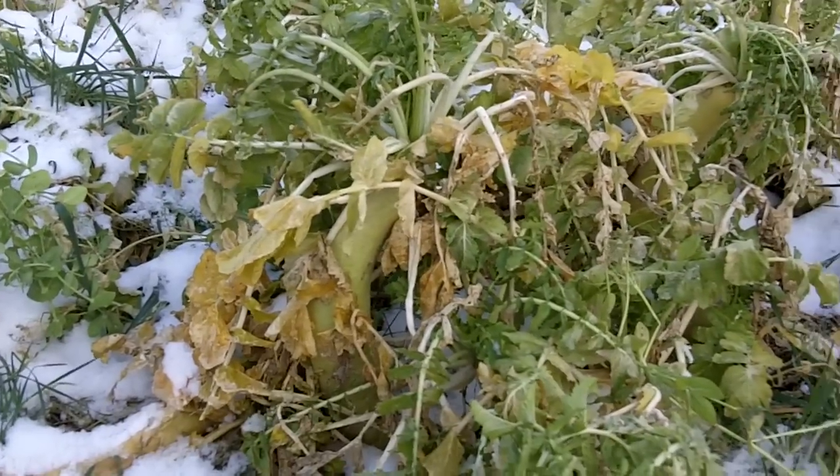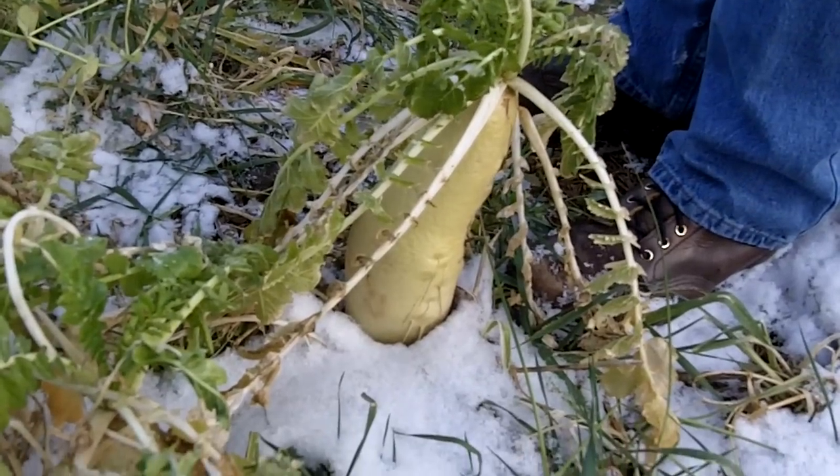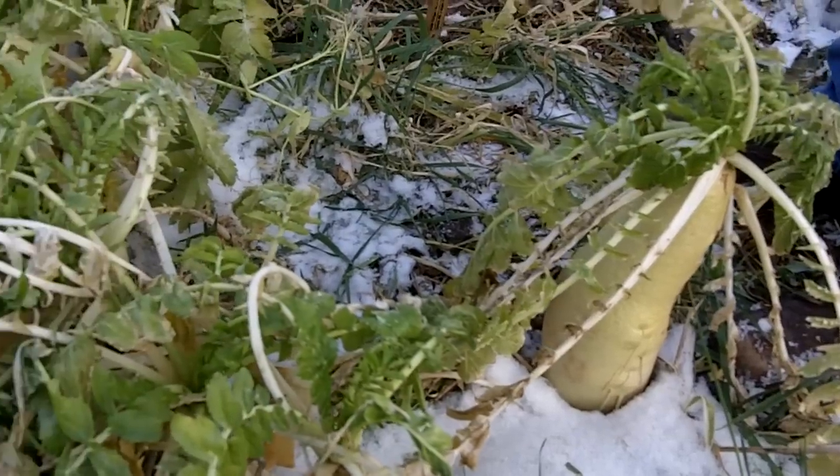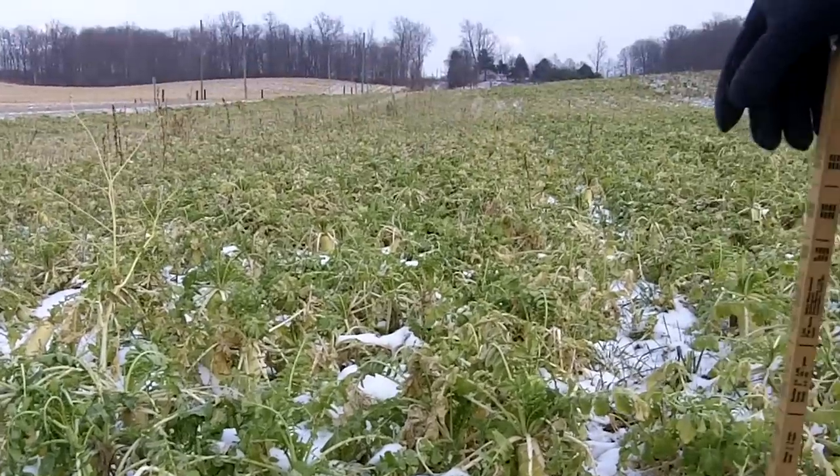A little more consistency on our size, about five pounds per acre on the radish. Our peas produced a lot of nitrogen. What value that is, I don't know. But I know that our radishes are showing larger.